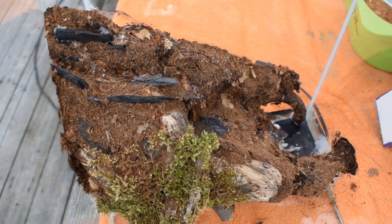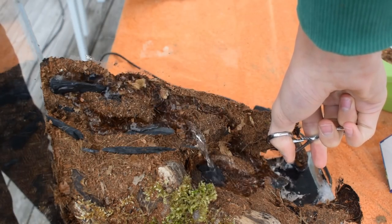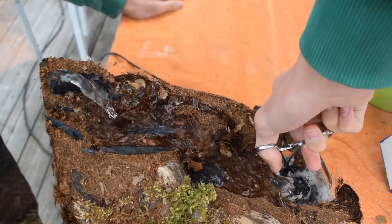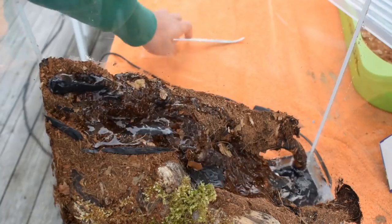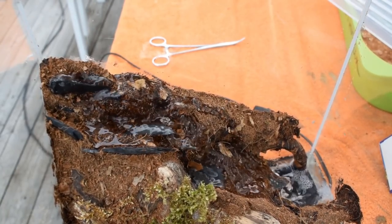That was a bit lame, so I increased the power of the pump — oh my, that was way too strong. There we go, that's better. With everything running smoothly and no leaking, I decided to take care of a new problem.